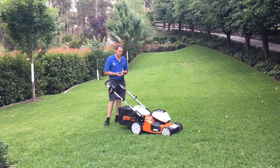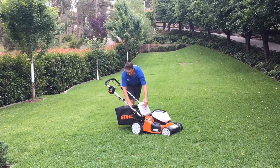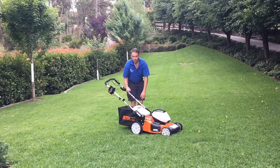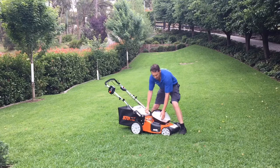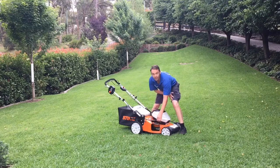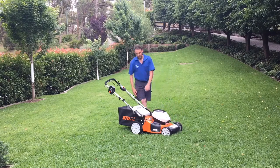It can catch — we've got the catcher on. It can mulch — we've got a mulcher plug that you just slide into the back. And you can side shoot — we've got a little side shoot adjustment.